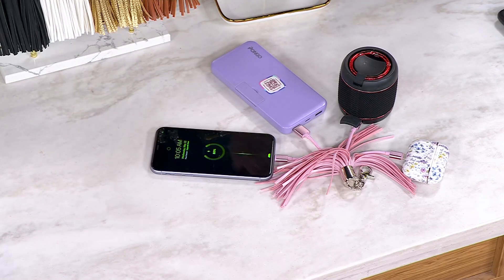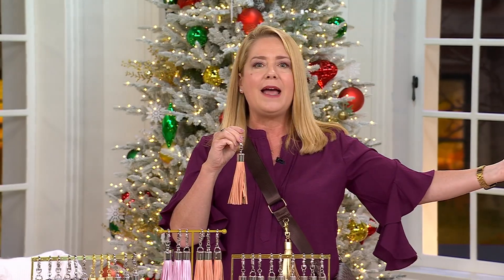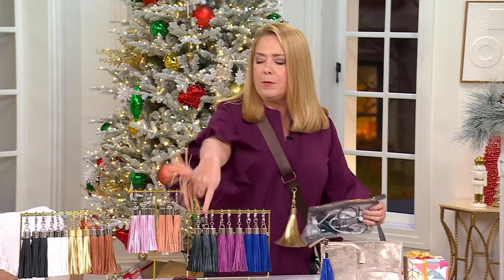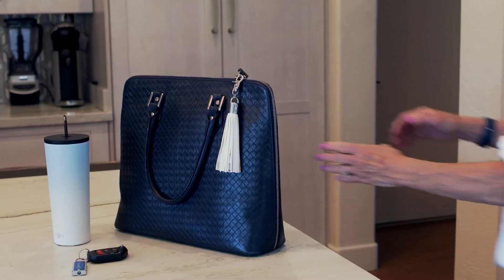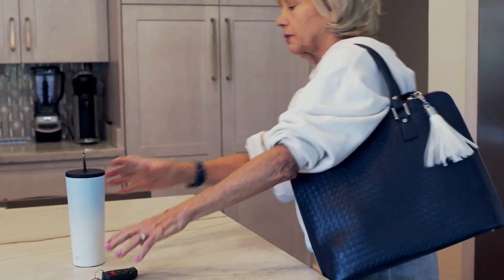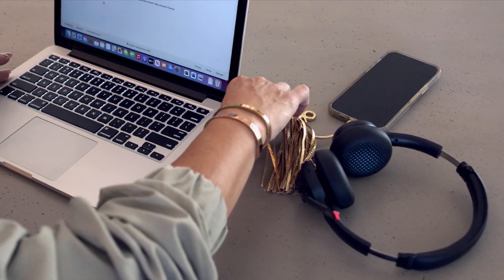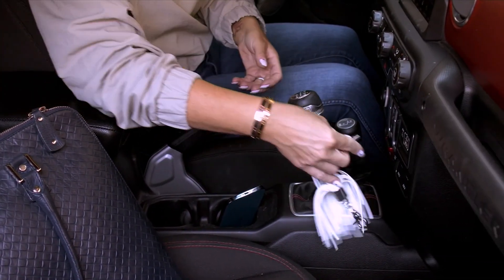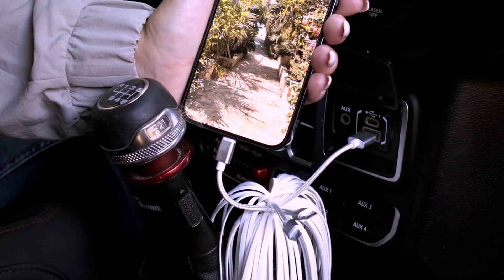Plug it into your laptop, plug it into a power bank — so as long as you have that power source, you clip this onto your purse. Maybe you picked up one of those great backpacks — clip it onto your backpack. I used to travel with my ugly bag of cords because I'd have this cord for my wireless speaker, this cord for my pods. Now I don't need the bag of cords anymore. You're solving a problem that everyone has. We need to charge our things every single day, and now it's always there at the ready. Here you see they're using their laptop as the power source — so genius.